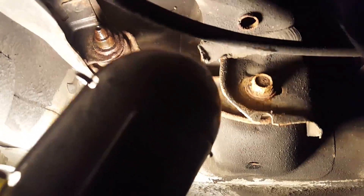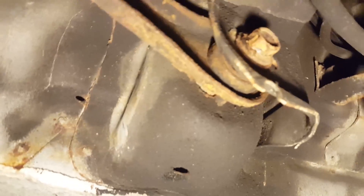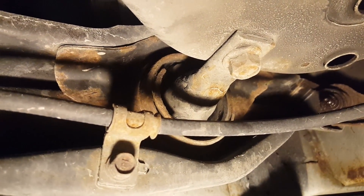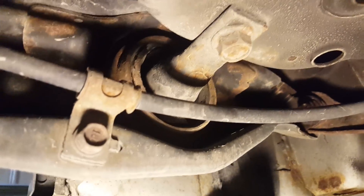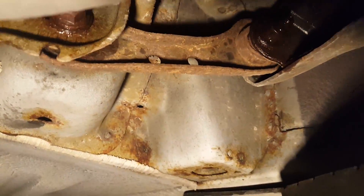I'm going to be replacing these rear toe arms. This one is good, this one broke free, but this one is seized in the bushing so I'm going to have to cut this. And then I also need to replace the rear trailing arm bushings on both sides. So I'm going to start getting this out.